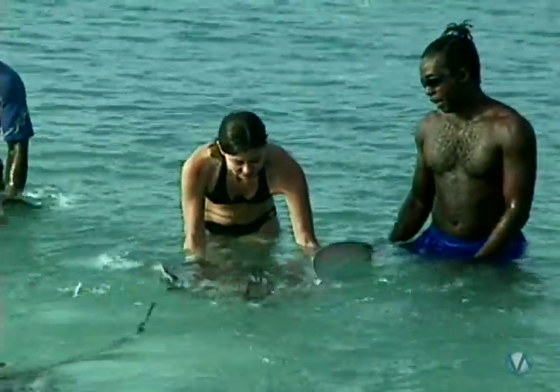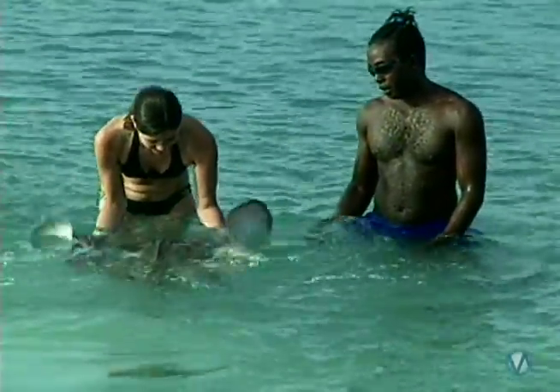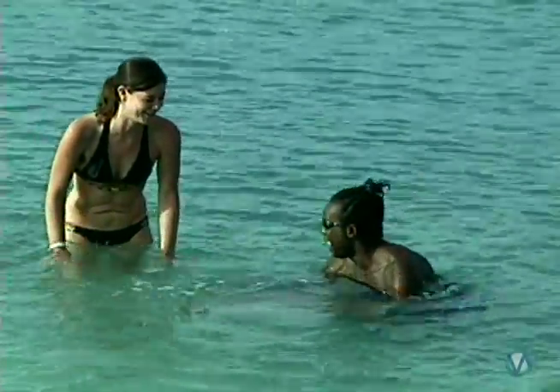If you rub under the raised fins, they flap the fins in appreciation. She's like, you're not doing it right!